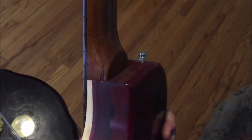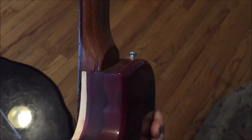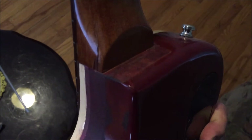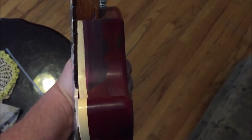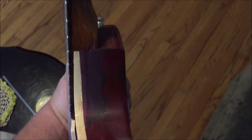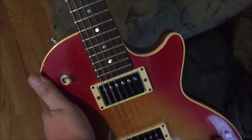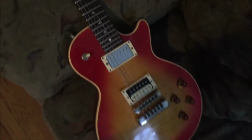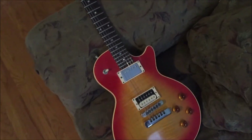I thought about getting it refinished after Arnie fixed it. There's a big chip out of the neck and the neck heel isn't correct because it's a 140, not a 150. But I can't refinish it — I just love it. I think the Frankenstein-ness of it is gorgeous and it's part of the story now. The story about this guitar is what makes it so special.